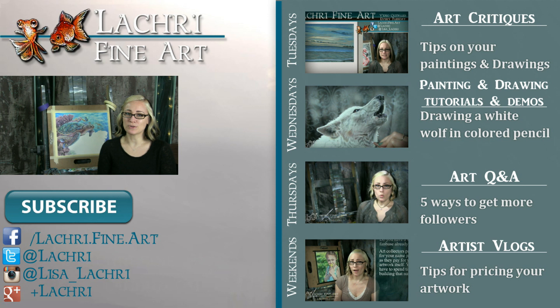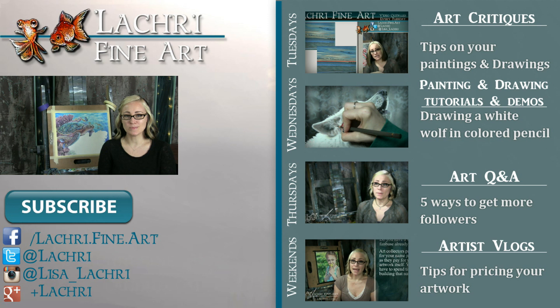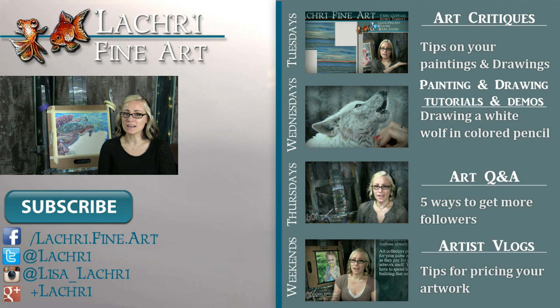I have a frequently asked questions page over on my website. If you can't find the answer to your question there, there is a link where you can submit your own question to be featured in one of these videos. Thanks for watching. If you're new to my channel, I have new video critiques every Tuesday, speed paintings, drawings and tutorials every Wednesday, art Q&A videos every Thursday, and artist vlogs every weekend. I'd love for you to subscribe. You can follow me on Facebook, Twitter, Instagram, and Google+, all linked below in the video description. If you work in both oils and acrylics, please share in the comments below what your experience was, as that may help another artist decide what's best for them.